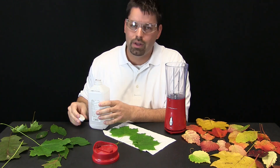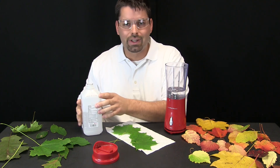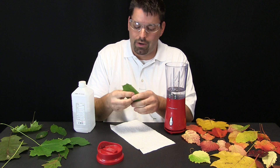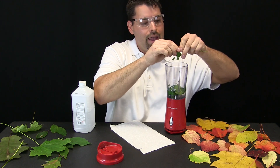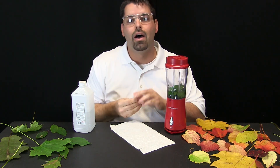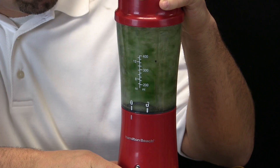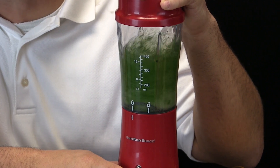I am going to dump some rubbing alcohol into the blender. You can see that rubbing alcohol is clear — I can see right through it. Next I need to take some leaves and just tear them up into the blender. The blender is going to do most of the work and you can leave the stems out. Now I am ready to blend the leaves. Take a close look and watch what happens to the clear rubbing alcohol. The blender is chopping the leaves up into small little bits.